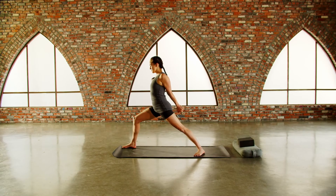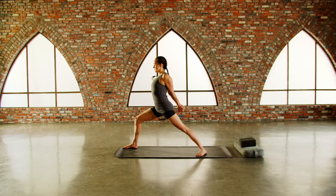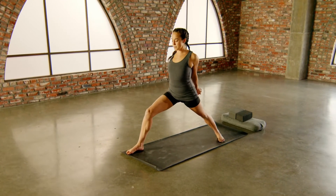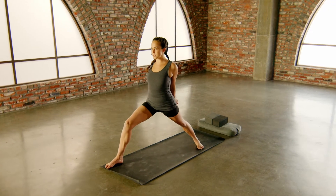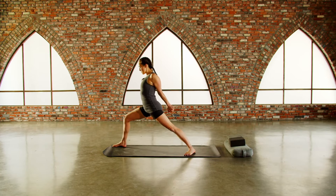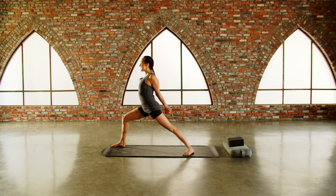Holding this posture — solar power in the body, a regenerative heat. The sun, in some lineages of yoga, is connected to the light of our consciousness: yang energy, the side of the mountain that we can see. So awakening that energy in the body. Just one more time — fill your chest, holding the shape, breathing in, breathing out.